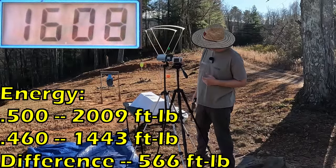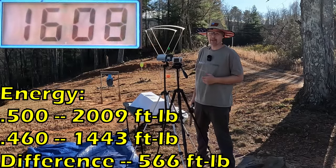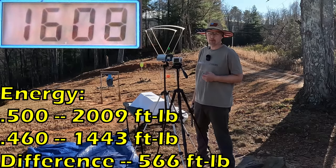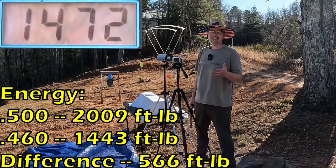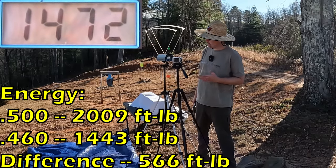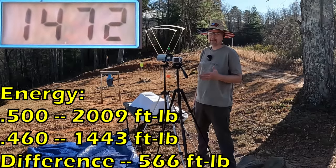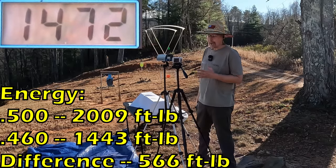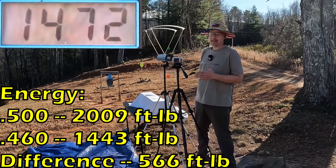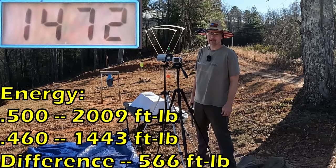The three-round average for the 500 Magnum is 1,608 feet per second with a 350 grain projectile. The 460 was 1,472 — so you're talking about 136 feet per second faster from that 500 Magnum, and that's with the 50 grain heavier projectile. I've got a feeling this 500 is gonna smack this 460 around, but let me get this reset.